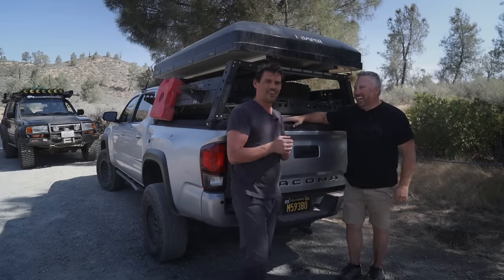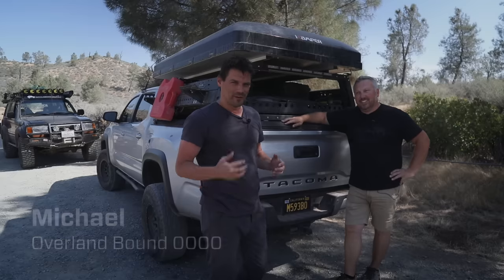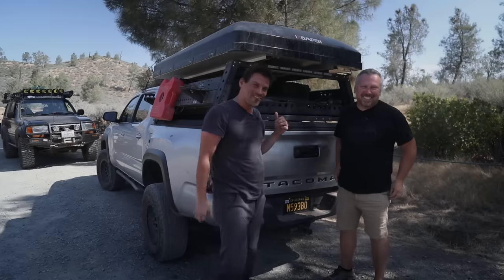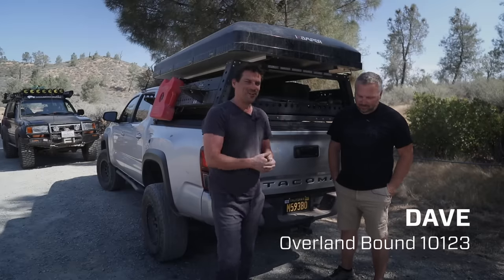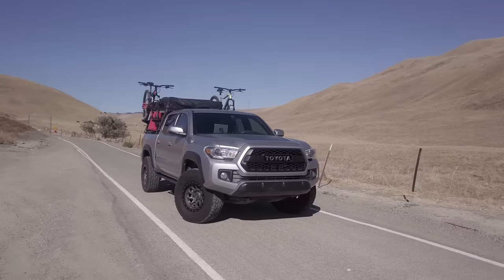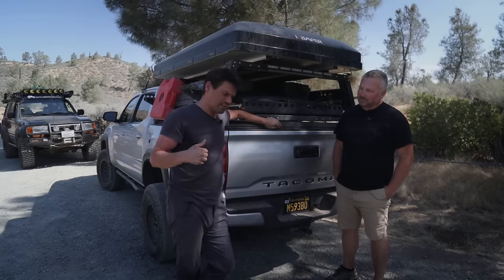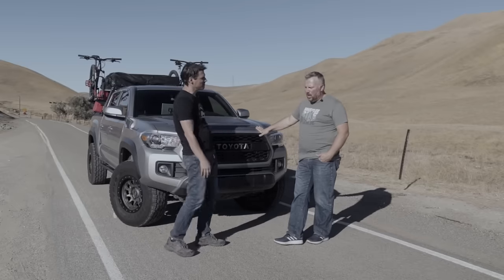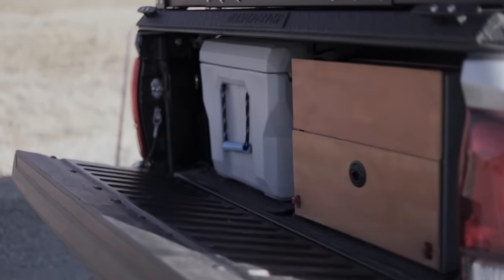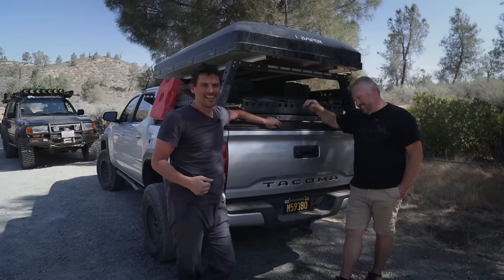Hey guys, I've been tooling around the Sierras for a couple of days. We're catching up again — we did a video with Dave a while back, maybe even a year ago. What we have here is his daily driver, and the last video talked about how he configured this rig to convert easily from a very capable overland rig to daily driver. Dave's a do-it-yourselfer — he builds stuff and comes up with his own solutions.